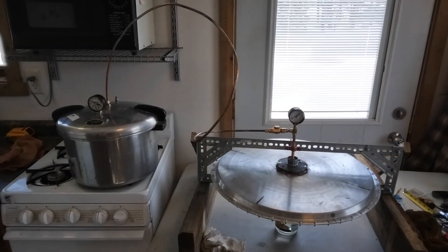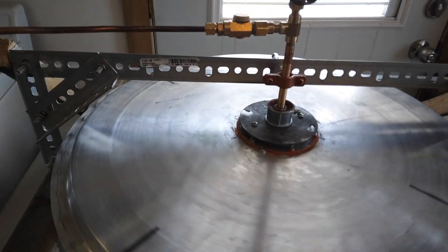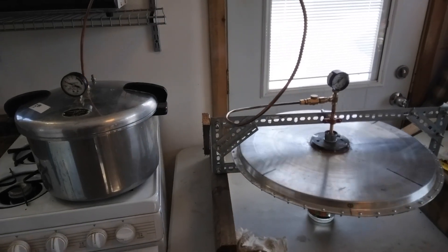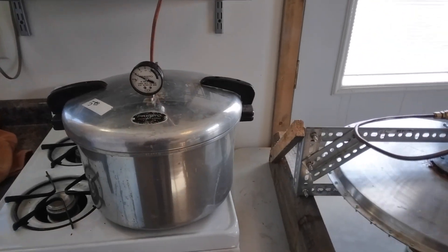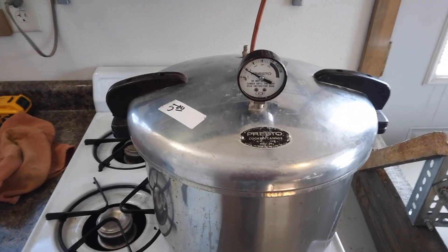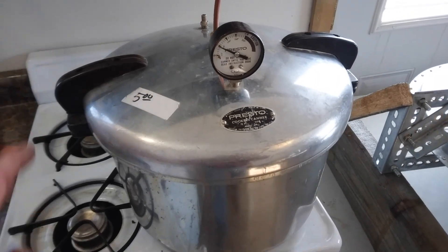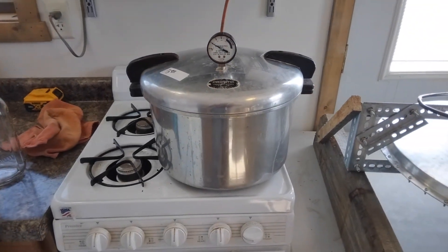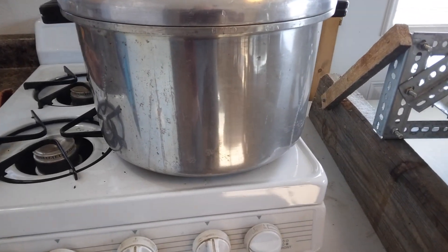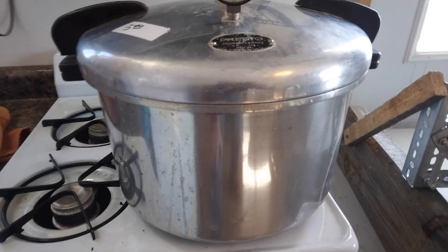This is the setup. I've got the turbine back together and hooked up — it spins pretty easily. And for my steam boiler, I'm using a pressure canner. I picked this up at a garage sale for $5. These are always pretty handy because it's a pressure containment vessel. It would be pretty expensive to build something like that, but at $5 it's a pretty good size — 16 quart.